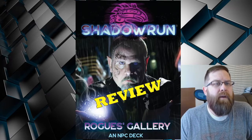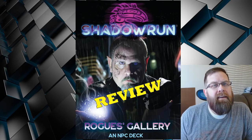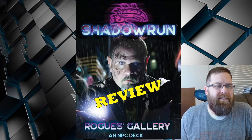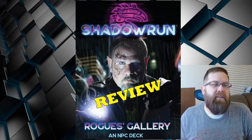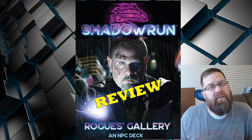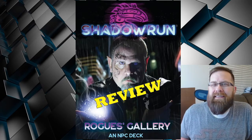Good morning and welcome back to Otherworlds Wednesday on Gaming with ADHD. Today I wanted to take a second look at the Rogues Gallery accessory, originally released in 2019. I briefly touched on the deck in my review of the Shadowrun 6 Worlds Game Master screen, but it was kind of cursory and not very detailed.